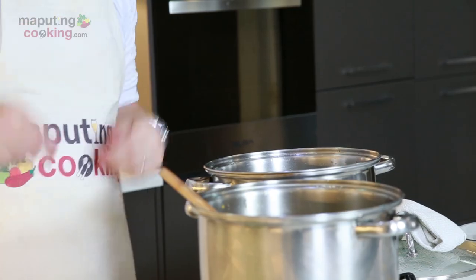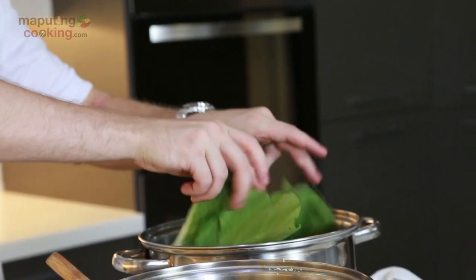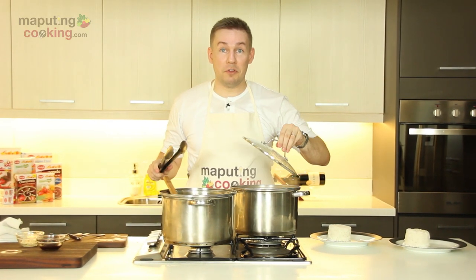The kare-kare is done! We can now blanch some green vegetables to go with it. It's time to plate this one up.